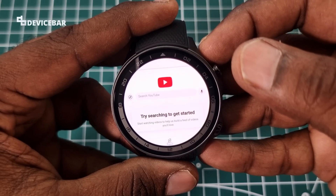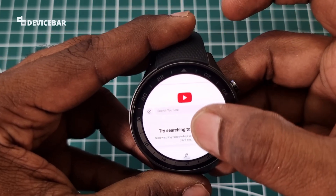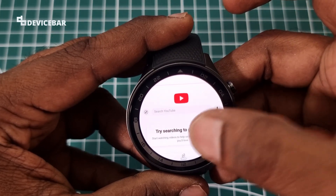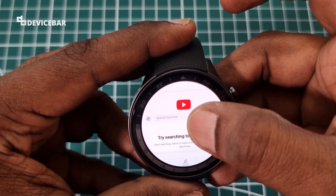Obviously, using YouTube on a browser on a smartwatch is not going to be very smooth, but we can still get the job done. We can search for any videos we want — we can either type or use voice to search for what we want.